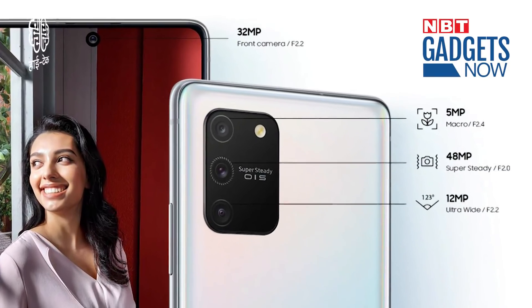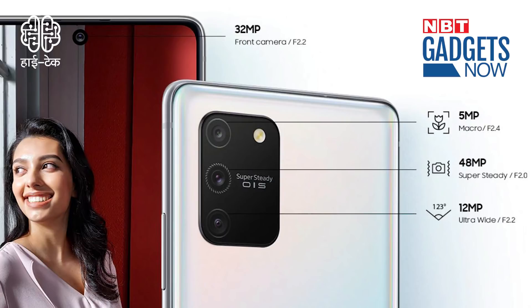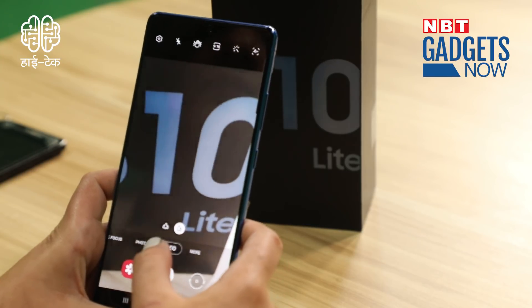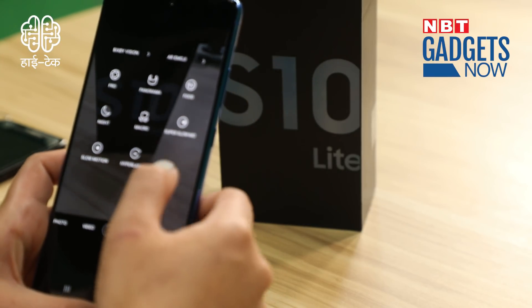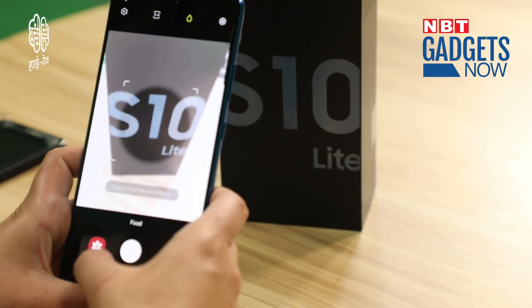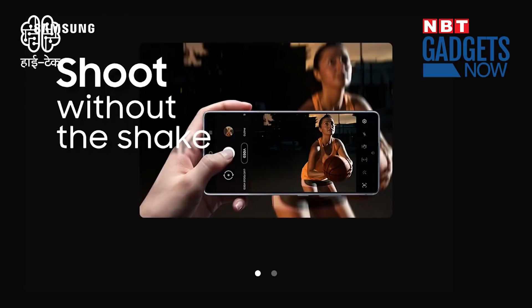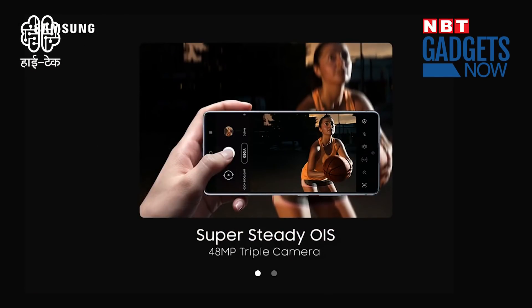Let's look at the cameras. It has a triple camera setup: a 48-megapixel primary camera, a 12-megapixel ultrawide camera, and a 5-megapixel macro lens. Pictures come out beautifully. The selfie camera is 32 megapixels. The camera app offers many modes — food photography, slow-mo, and more. Low-light and night photos are very good. A special feature is the Super Steady OIS technology, so if you move the camera left, right, or down, your image remains stable.